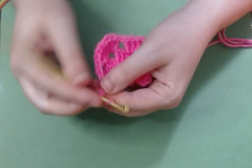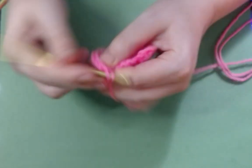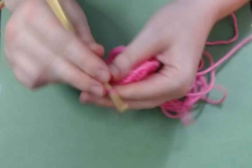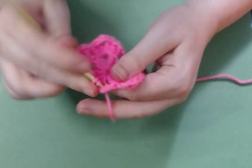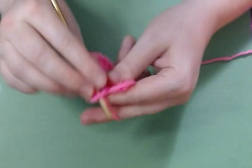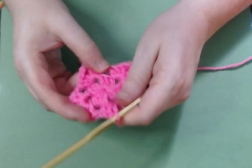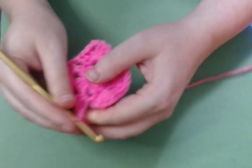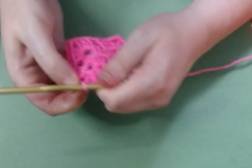Now you chain two — one, two — then find that little hole just like you did and work your double crochets. That is your second corner. You're going to sense a pattern here real quick. Then you chain one, find your next little hole, and work three double crochets in there, and carry on like that. Then you do two chains and find your hole once more, get in there, and do three double crochets. Then chain one one more time and work your double crochets in there. All right — now we're back to the beginning of the round. We are working technically in the round despite the fact that this is a square. Chain one, find the first stitch of your previous round, get your hook in there, and pull through.